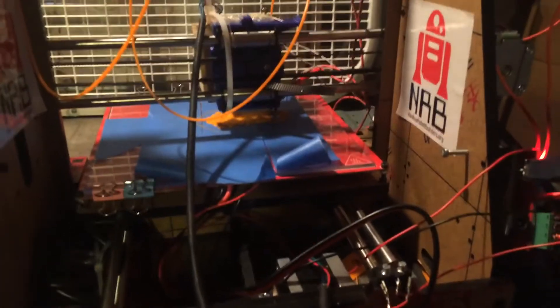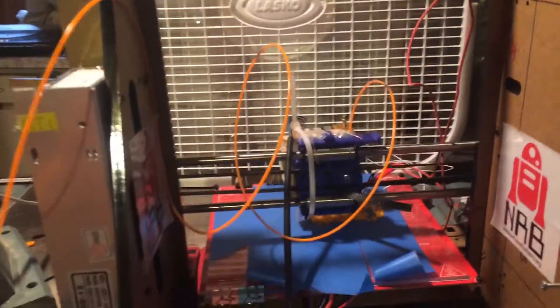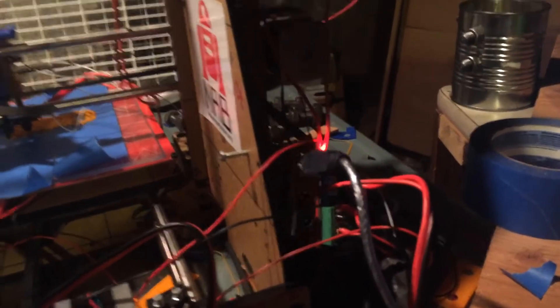This 3D printer is in a state of disrepair because it was poorly built by me. Not only that, but it didn't even work when I first assembled it — it wasn't my fault. It was a problem with the manufacturer; the motherboard completely fried when I first got it.